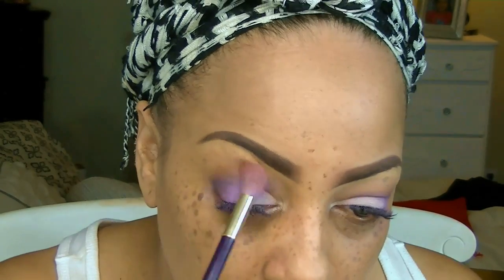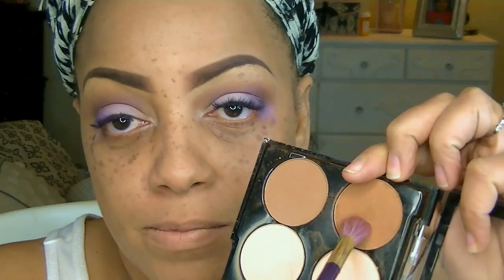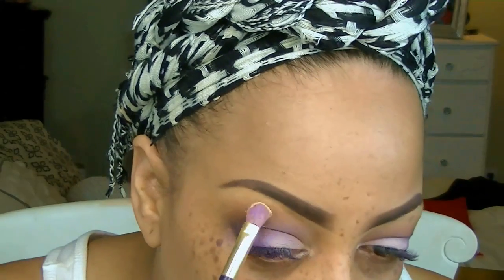The LA Colors 12 eyeshadow palette, which I love, was about $1.99 at iKatehouse. I'm going to take that brown — it's like a reddish brown I really love — and put it above the crease just to blend the colors in well and give a good transition. Most of the makeup I'm using is available at iKatehouse.com and I'll post the link below.